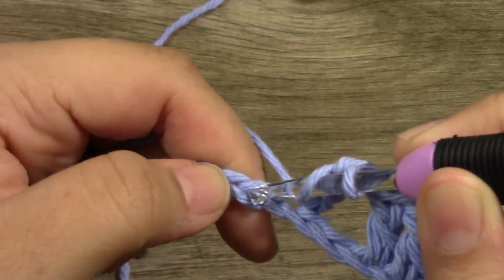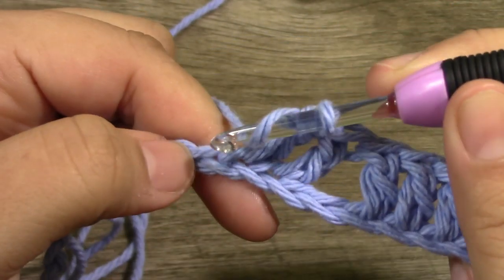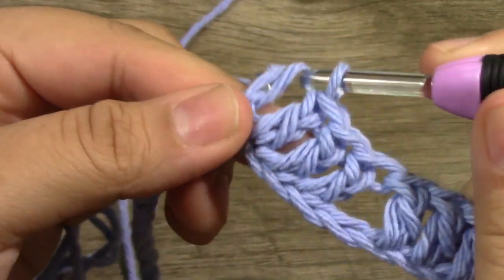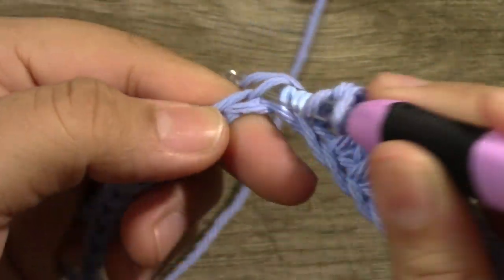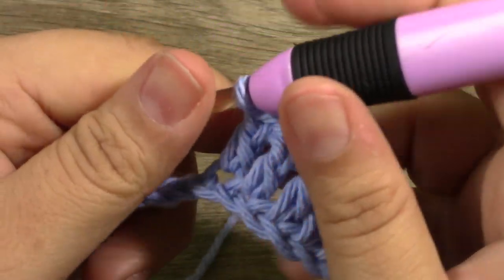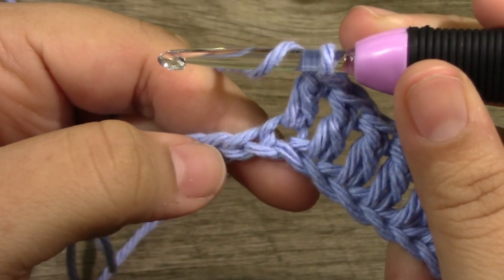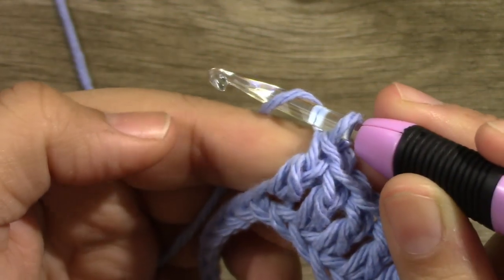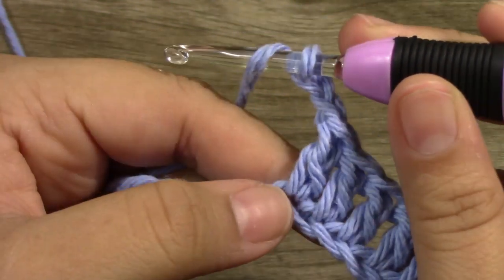After creating the hole, you want to put 1 double crochet into those next 5 stitches — 1, 2, 3, 4, 5, and we are at the 6th stitch. There is another peak coming up. Into the next stitch, we are going to be working a shell again — that is a double crochet, chain up 2, 1 and 2, then yarn over and go back into that very same stitch, working another double crochet.